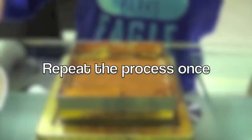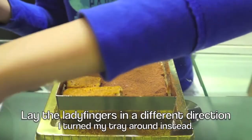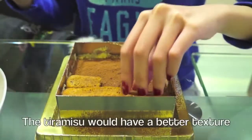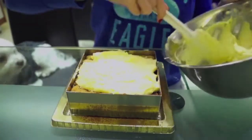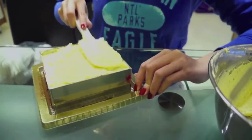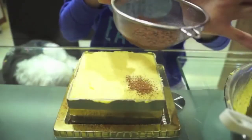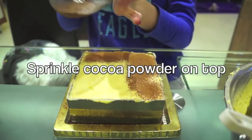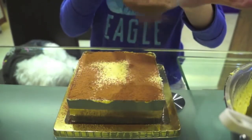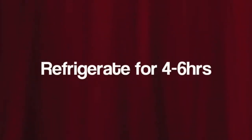Then just repeat the three steps: lay your ladyfingers, scoop in the mascarpone cheese mixture, and sift on a final layer of cocoa powder. Before you actually sift the cake, you need to refrigerate it for at least four hours.